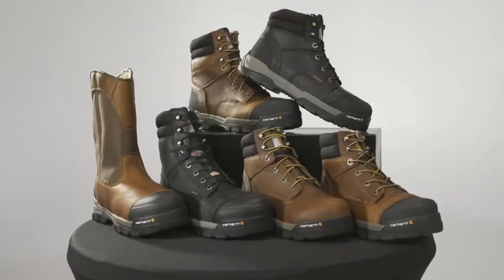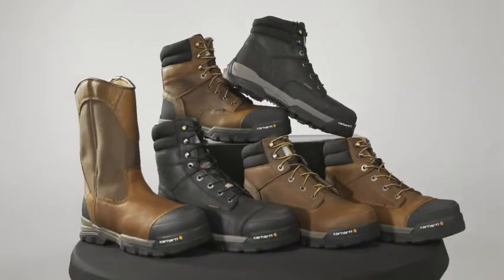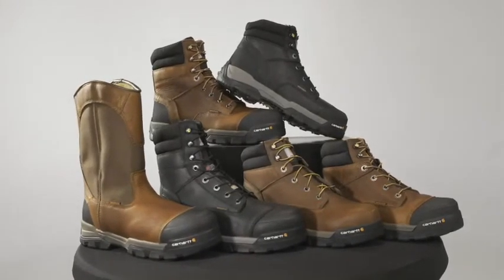Whoever wears these boots will end the day as strong as they started, because we have our added InSight Technology footbed, which is just like having a custom orthotic built right into your work boot. The GroundForce collection includes waterproof and non-waterproof options, and are available with composite safety toe and non-safety soft toe options with electrical hazard ratings.